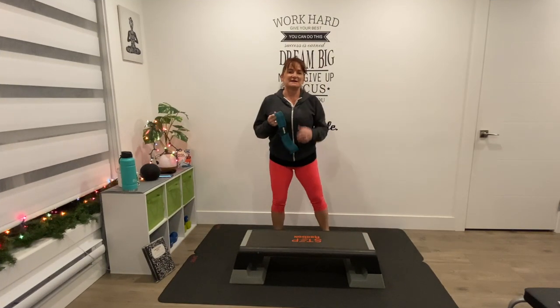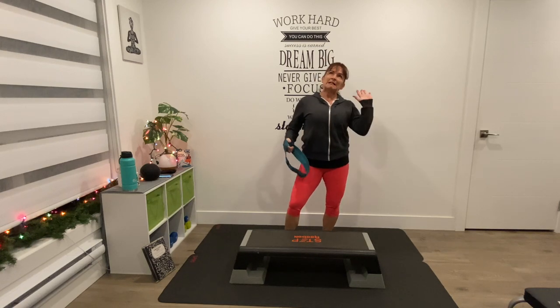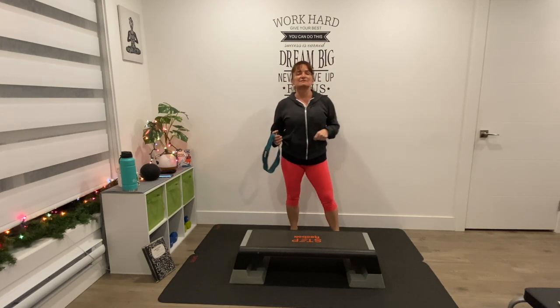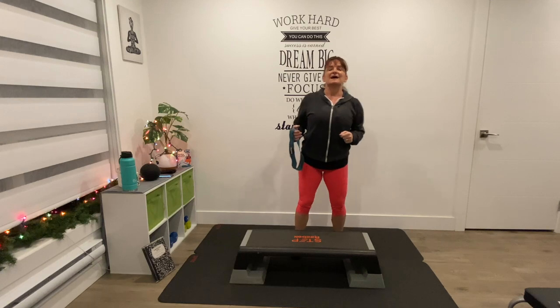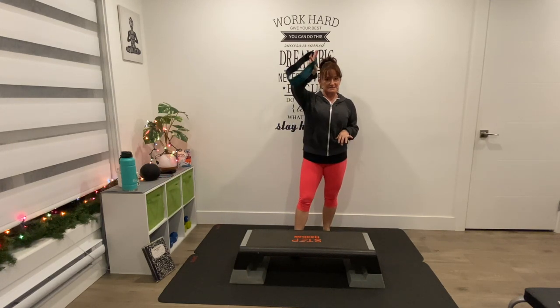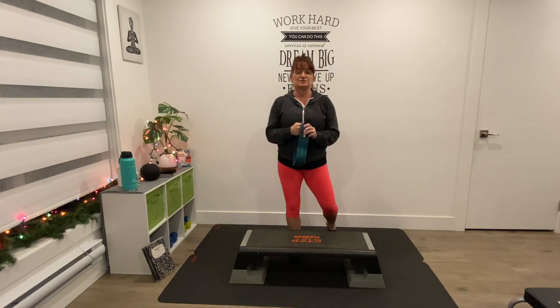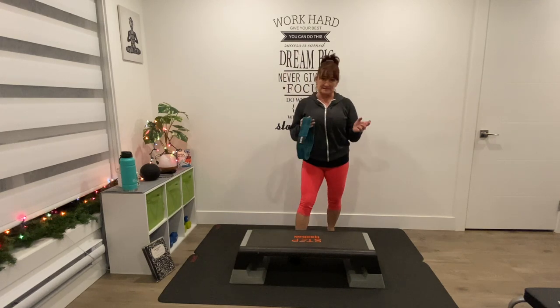Good morning! Welcome to Workouts by Deb. I am Deb. Today we've got a lower body workout with some arms. I'm using the step, the band, and weights. If you don't have any of that, this workout will be fine — you can modify it without using weights, bands, or a step.